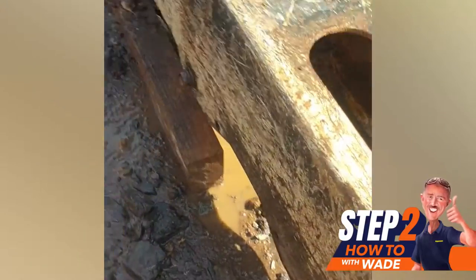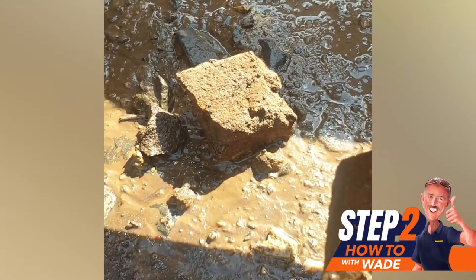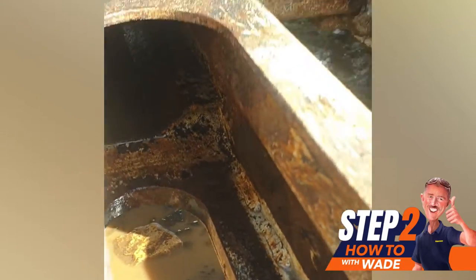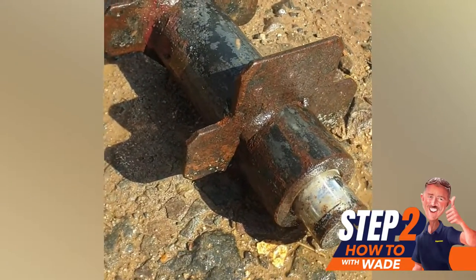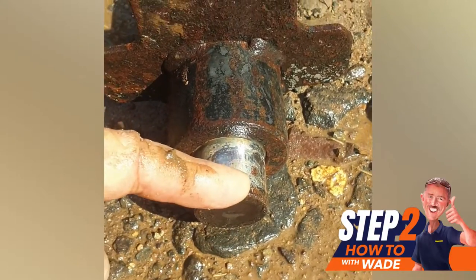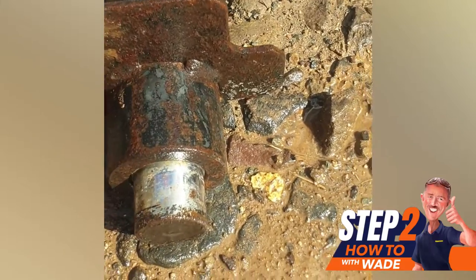Next thing I did was get my pressure washer and shoved it up inside and blasted a lot of dirt out. As you can see, that mud's almost turned to concrete. So I blasted it out, and then after a little while of cleaning I was able to reach in and pull the piston out. This is the piston — when you put the grease in to tension the chain, the grease goes in here and pushes the piston out, which pushes against that spring and tensions your tracks.